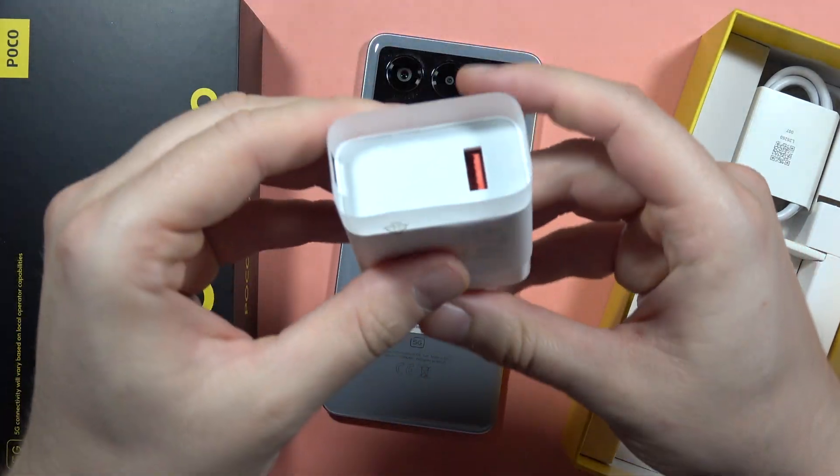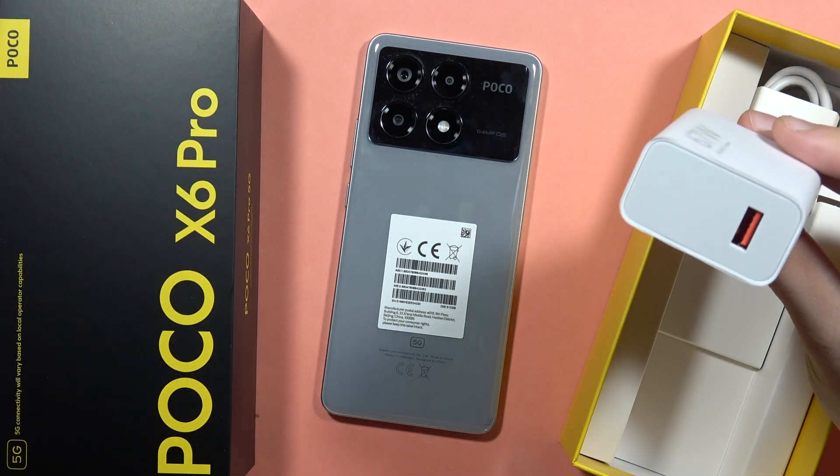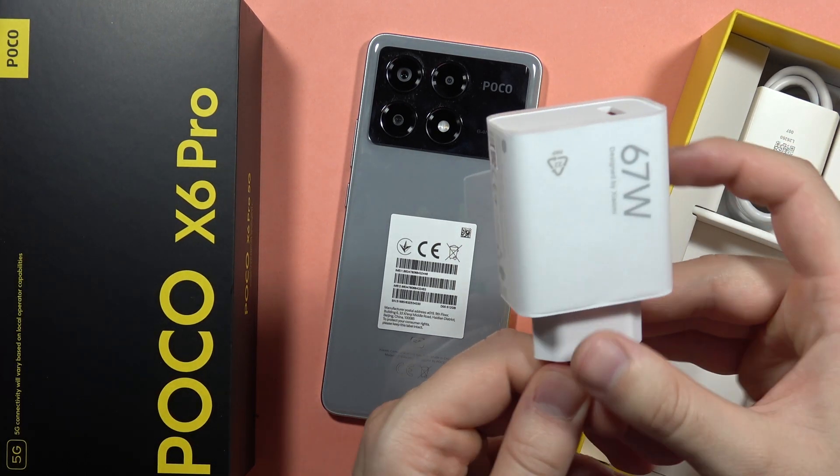The input is USB-A, so this cable is USB-A to USB-C, and that's how it looks. Please subscribe to my channel and see you in the next one.